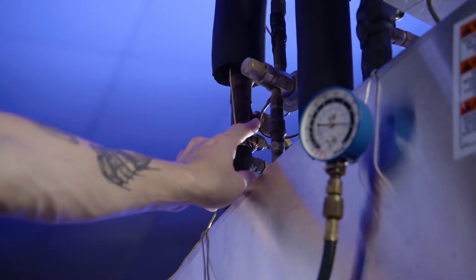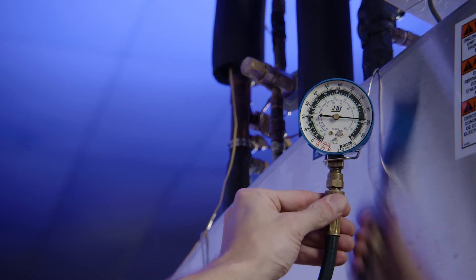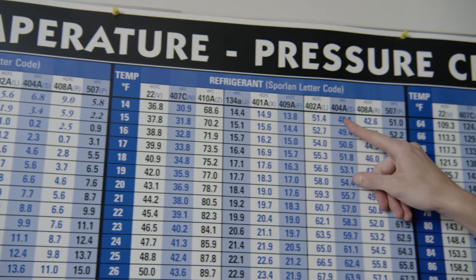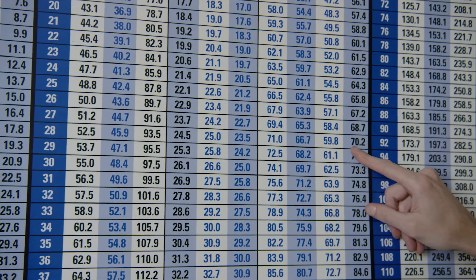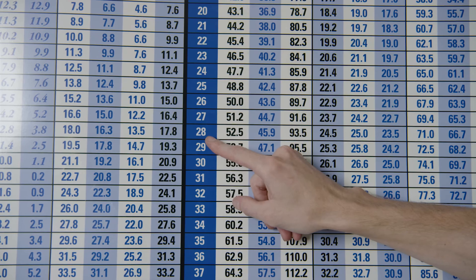Now, take the suction pressure at the evaporator outlet. Next, use a pressure temperature chart to convert the suction pressure to the saturation temperature. To do this, find the appropriate type of refrigerant and scan the list until you find the previously recorded pressure. Once found, look to the left of the chart to find the matching temperature.